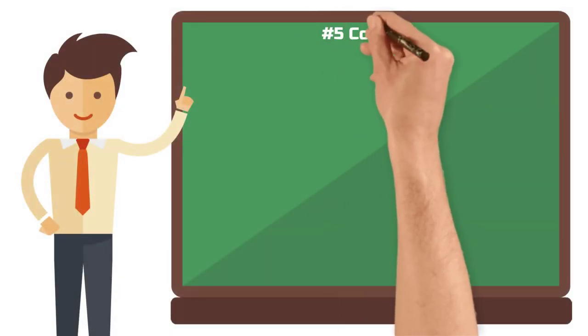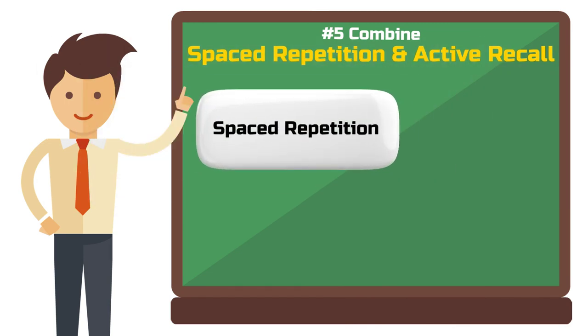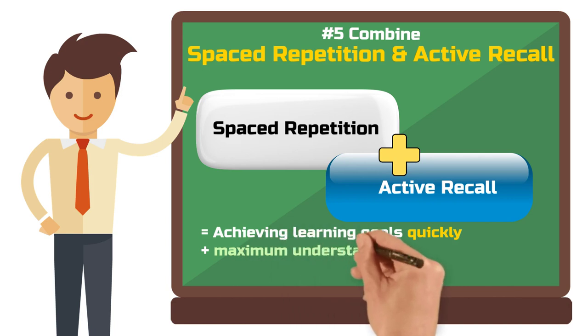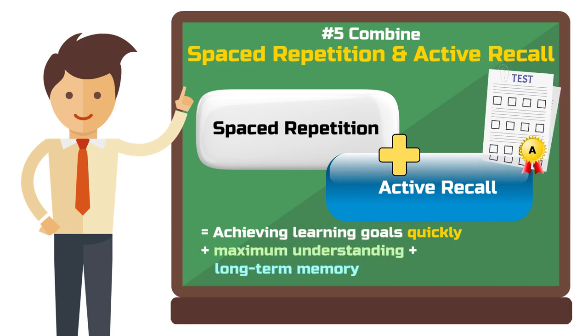Step 5: Combine spaced repetition and active recall. If you combine the method with active recall principles, you will not only reach your goals faster, but also with a deeper understanding and longer lasting memory. With this approach, your next exam is sure to be a success. I've linked a video on active recall here for you.